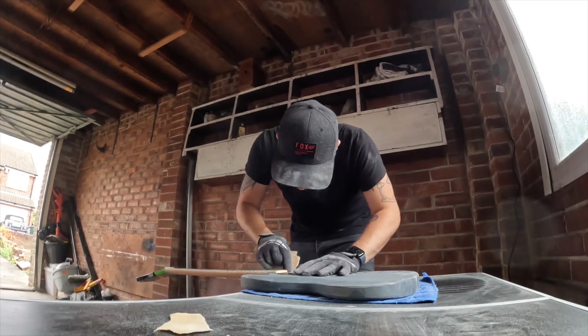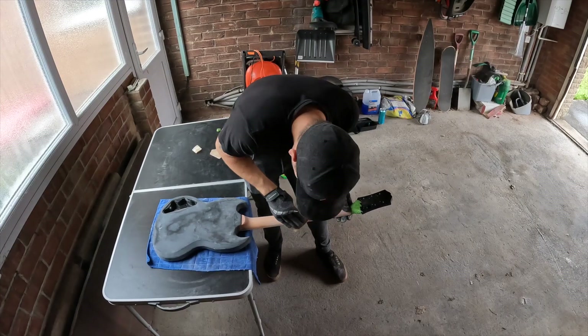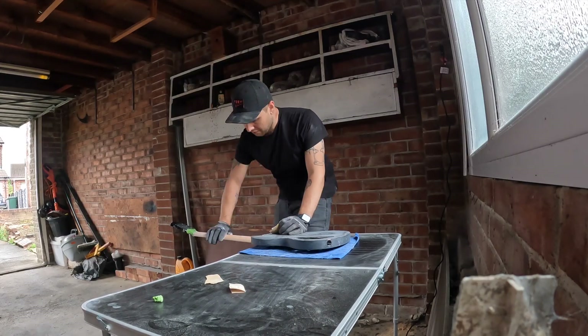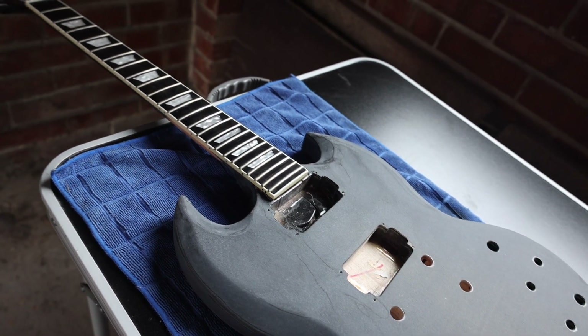Sanding was hard work. Aside from the flat top and back the majority of the sanding was done by hand — let me tell you I burnt a lot of calories. The hardest section was the neck. I knew I was going to have to hand sand it from the start, but getting through all that poly was a tough gig. All in all sanding only took a couple of hours, so it wasn't that big of a deal, but spraying was a different story altogether.